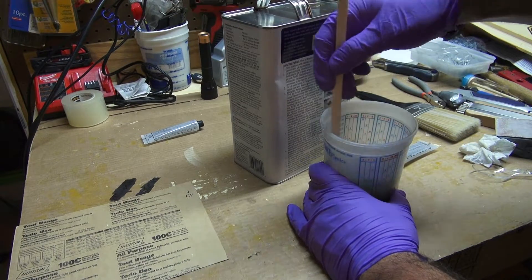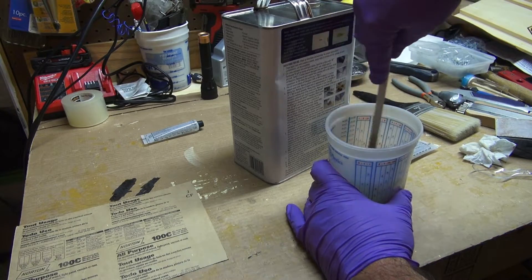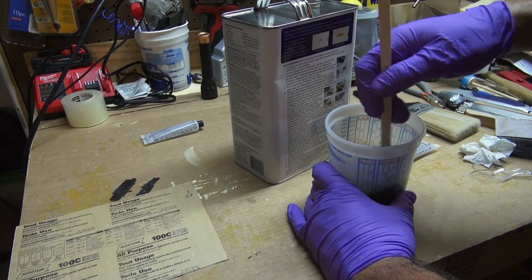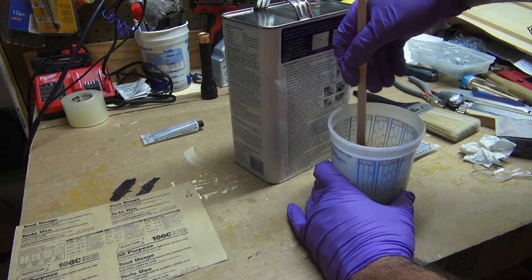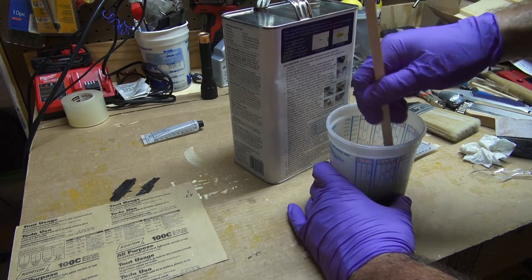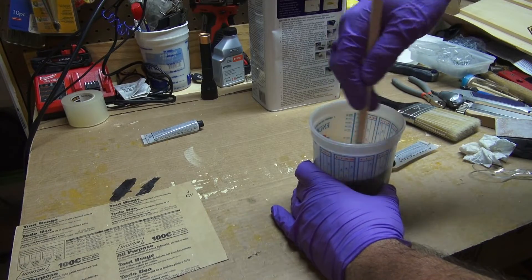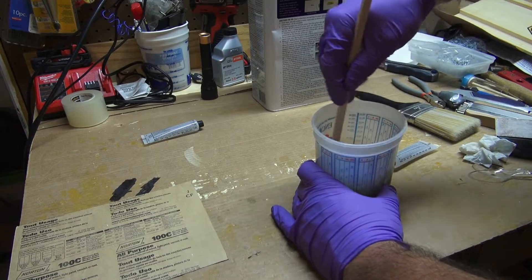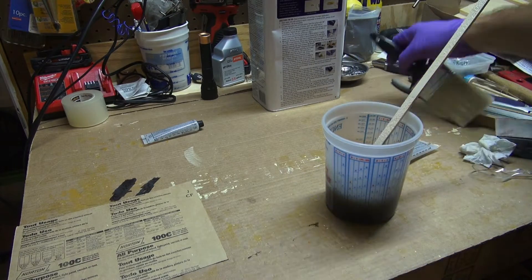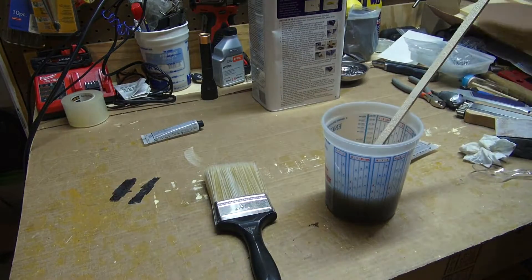When you're working with this stuff, the first time I mixed some up I used a 16-ounce Solo cup. Be careful because it gives off heat — it's an exothermic reaction. I thought that cup was going to ignite it got so hot. I'm not a fiberglass expert, but just keep in mind when working with these chemicals it could be a potential fire hazard. The working time is about 8 to 12 minutes, so I've got 10 ounces mixed up and I'll dump roughly equal amounts in each chamber.